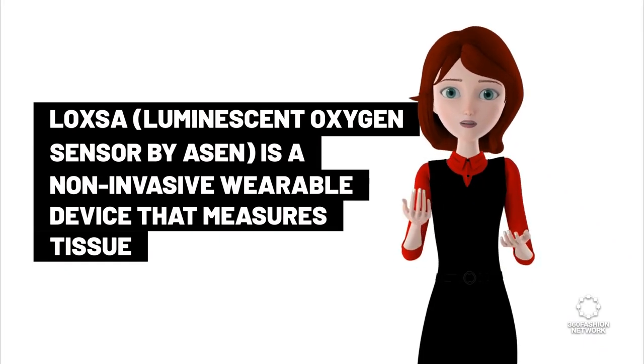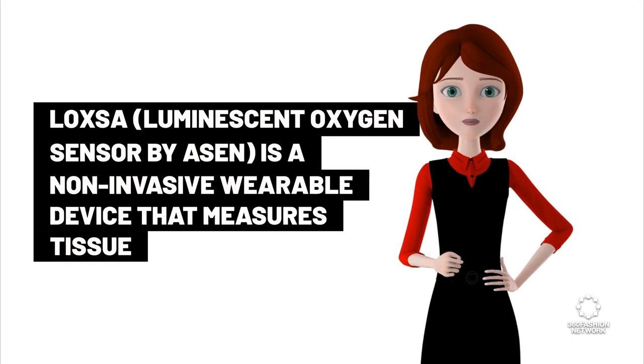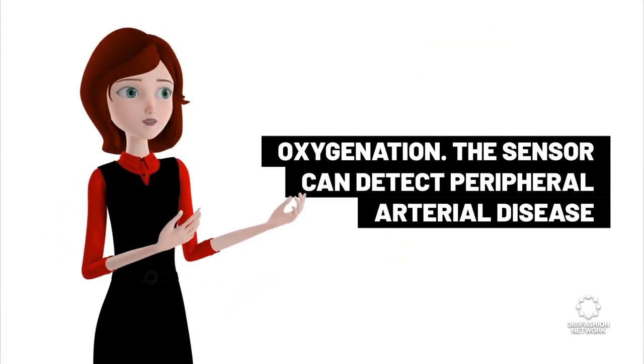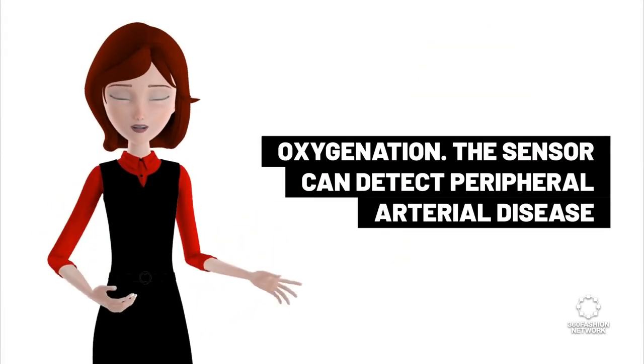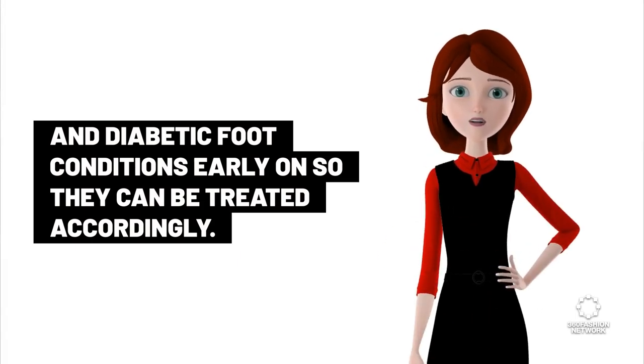Luxa, luminescent oxygen sensor by Ozon, is a non-invasive wearable device that measures tissue oxygenation. The sensor can detect peripheral arterial disease and diabetic foot conditions early on so they can be treated accordingly.